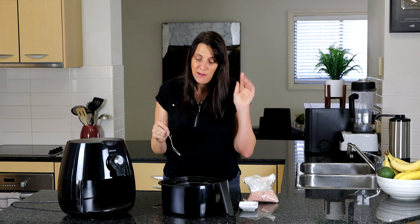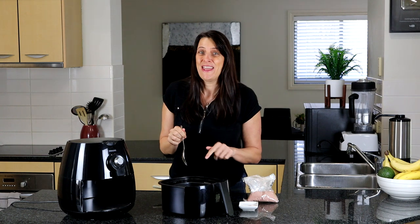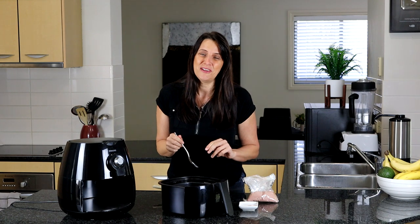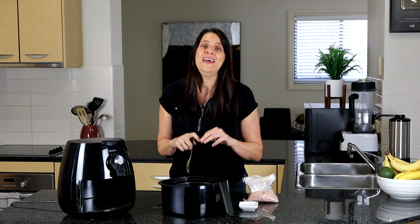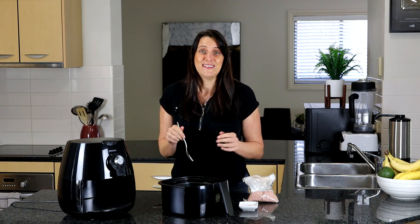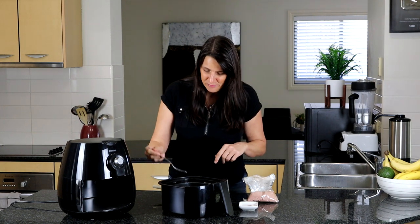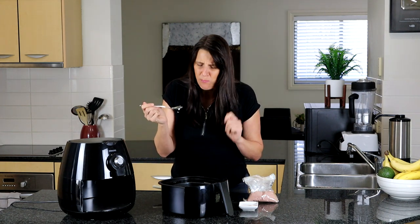If you want more recipes like this, or to find out about my upcoming air fryer course that I'm putting together, make sure you subscribe to my newsletter — I'll leave a link below. I'd also love to see you in the Cooking with Plants Facebook group where we share lots of recipes and ideas. I would love to have you in there. See you for the next recipe — have an amazing day, bye for now!